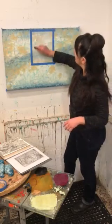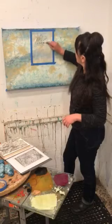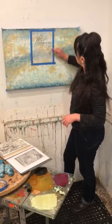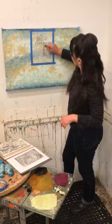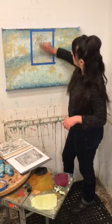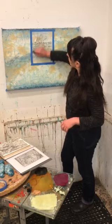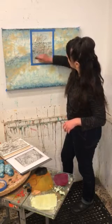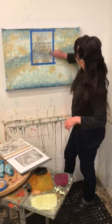So then you just start going like this. And eventually it will make this imprint that you can have for another painting or a collage or any number of things.